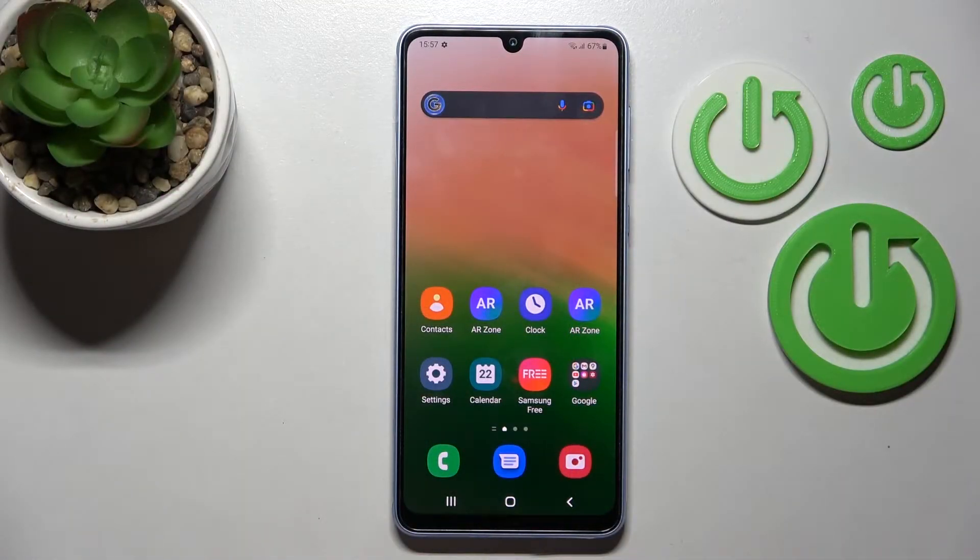Welcome to this tutorial on the Samsung Galaxy A33. I'll show you how to check battery health on this device.